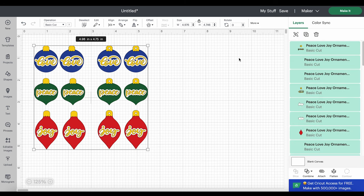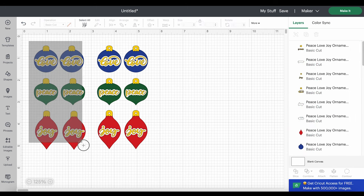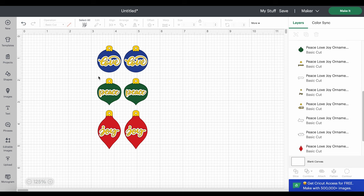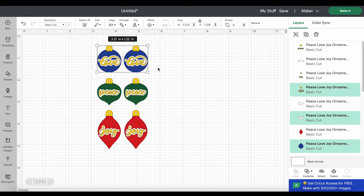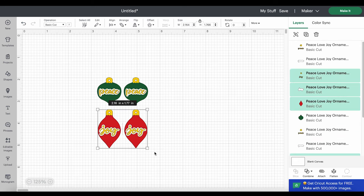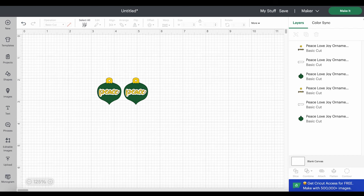I'm going to ungroup all of my shapes so I can delete the version I won't be using. Now we're left with our three earring designs: love, peace, and joy, all made the same way. The bottom color will cut from faux leather, there's a white outline that we'll cut from white heat transfer vinyl, and we have the gold letters and gold ornament cap that I'll cut from glitter heat transfer vinyl. In this demonstration I'll be cutting one design, but all of them cut the exact same way. I'll delete the shapes I'm not cutting, then click the Make It button.